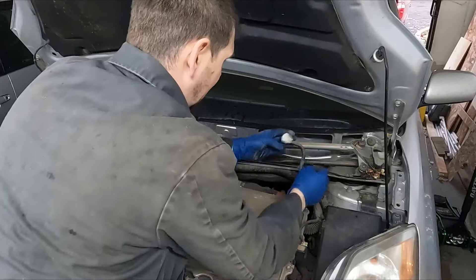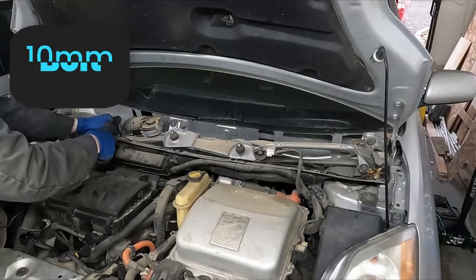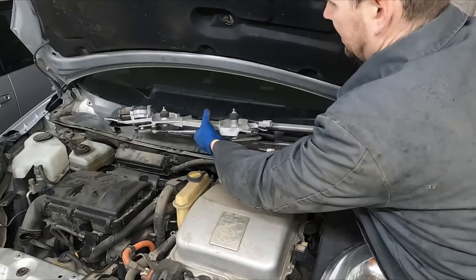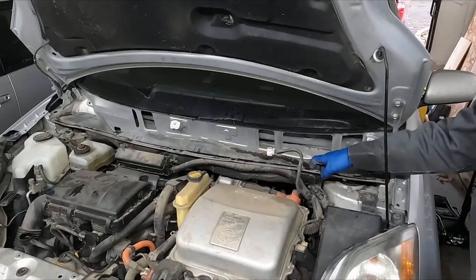Unplug it and then 10 millimeter bolts. Set this aside, and now our bottom tray.